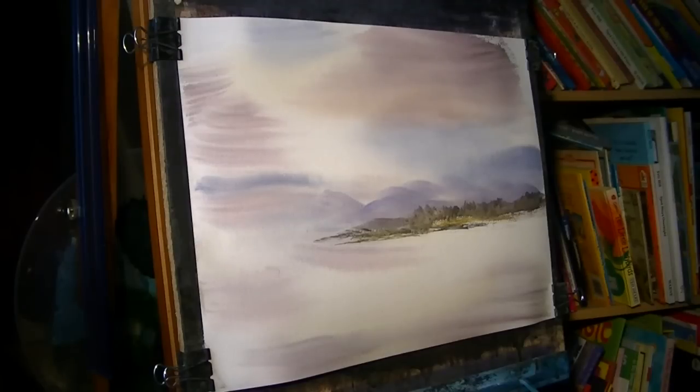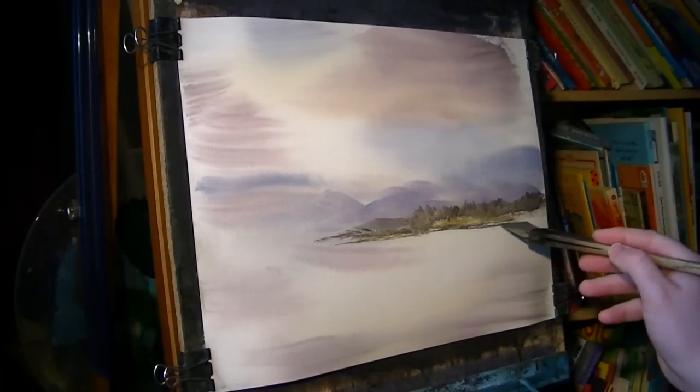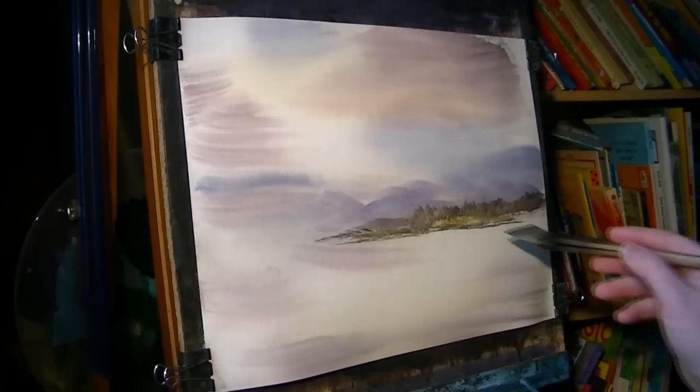Just varying — just raw sienna, ultramarine, lemon yellow — just keep varying it. Keep changing the flavour, keep it interesting.